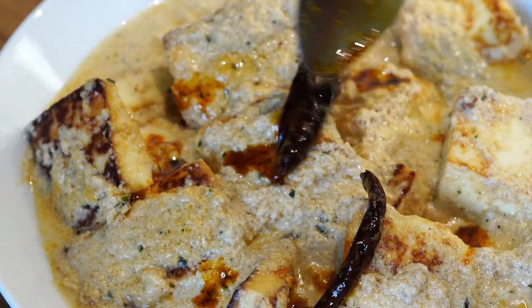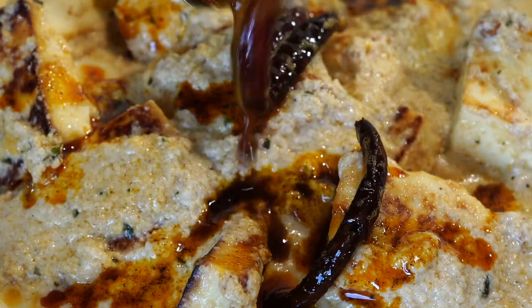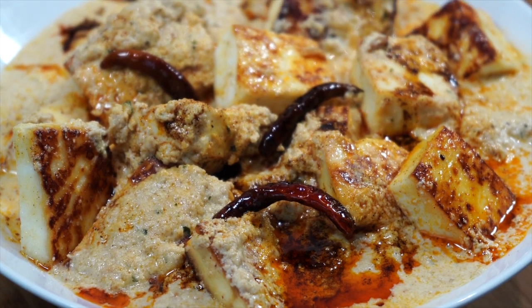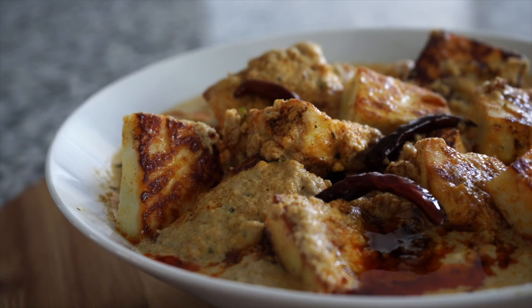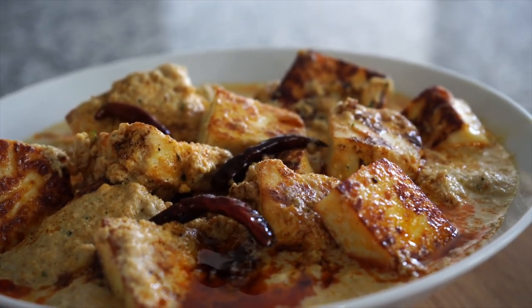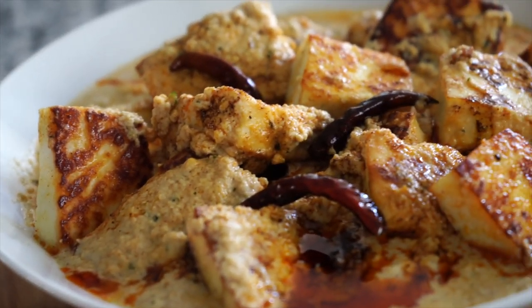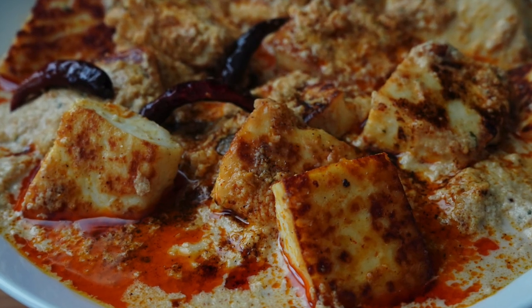If you want to impress anybody, this dish is the right choice. Though the paneer looks bold and golden, it will just melt in your mouth. And that gravy — people will just scoop it up till the last drop, I can promise you that. Please give this recipe a thumbs up because it deserves that recognition, share it with everyone, and make it famous. Bye bye!